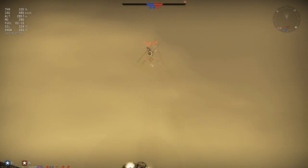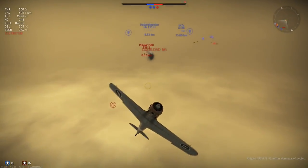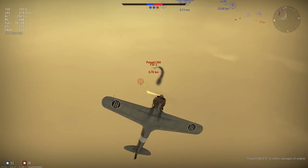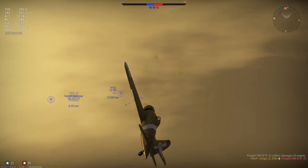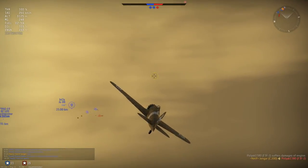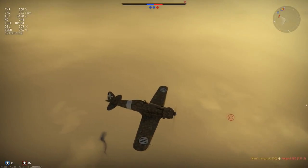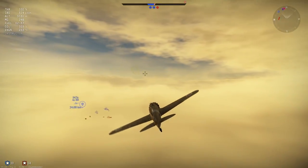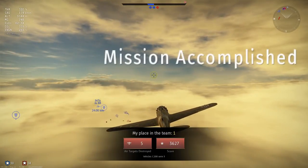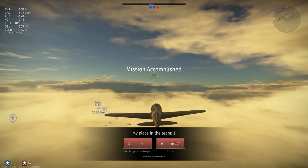Dog fighting the plane can also do reasonably well — pretty good actually, with a good turn time. Very good with flaps, by the way. Flaps that only rip off at 605 km/h, so it's very difficult to rip them off except in a dive, which is very nice indeed. You can use them to your heart's content. The roll rate is good and overall maneuverability is also good.